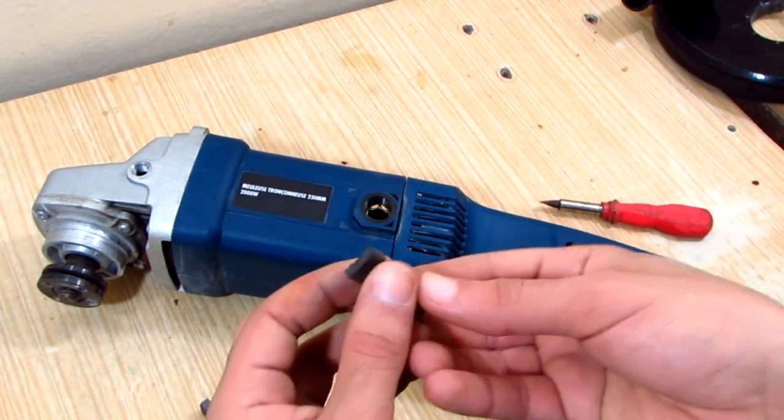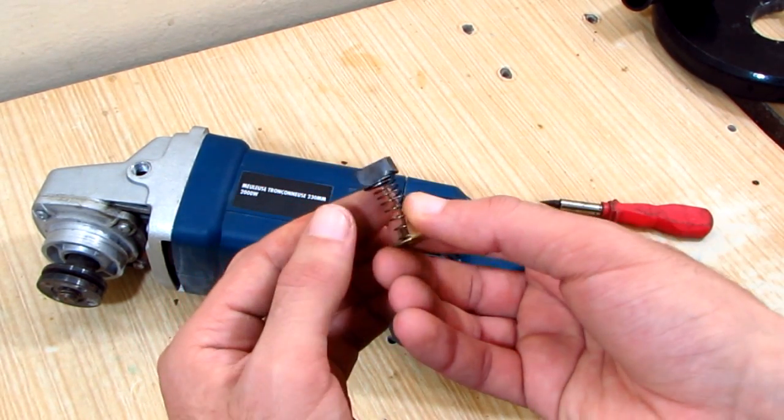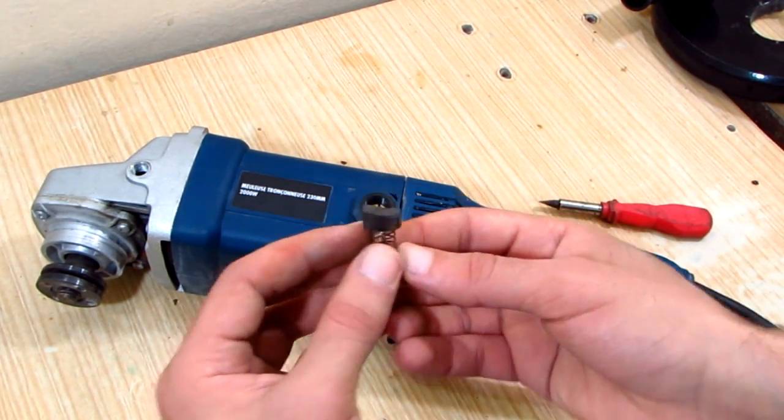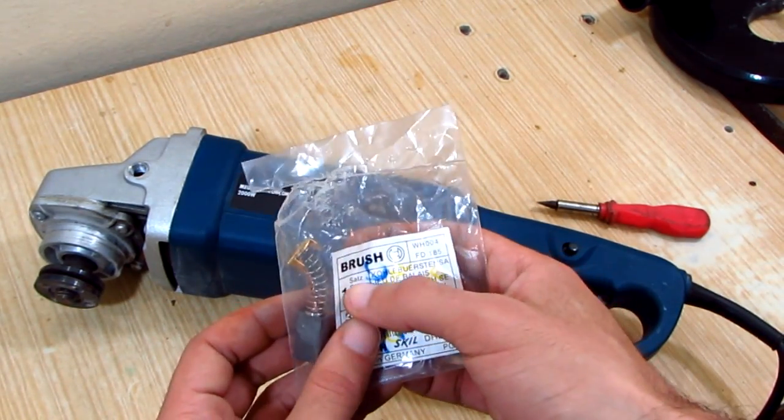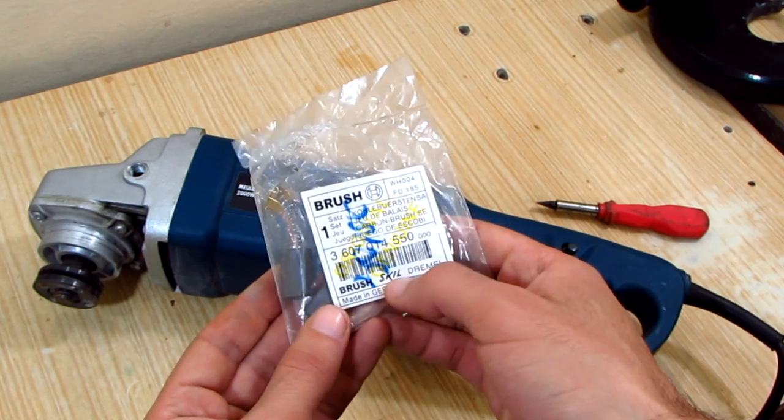I believe this one is the problem — as you can see it's broken. I already purchased new ones, so I'm just gonna go ahead and install them.